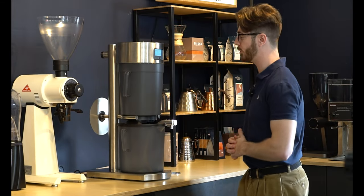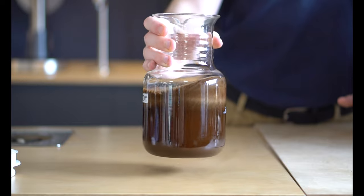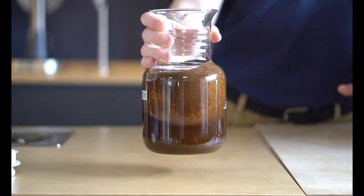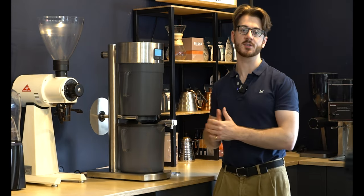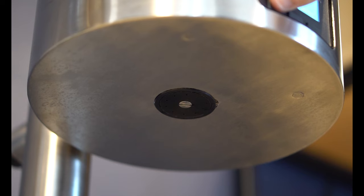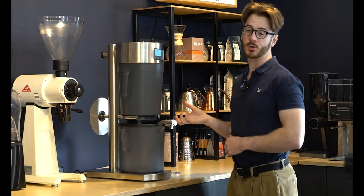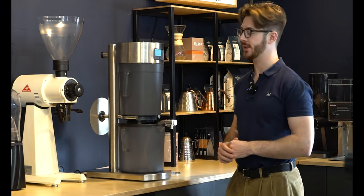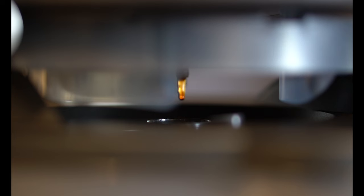Traditionally when you're making cold brew in a cafe, you grind really coarse and let the water and coffee grounds sit together for about 24 hours undisturbed. How this works to produce great coffee in two hours: you'll have a bed of coffee with the water slowly draining through it like a normal pour over. That lets you grind finer and extract much quicker than a normal cold brew, and the coffee acts as a natural filter so the water passes straight through and you get cold brew at the bottom.